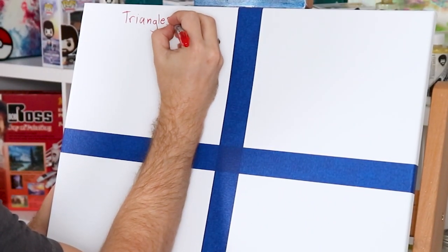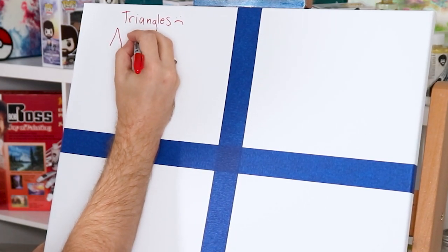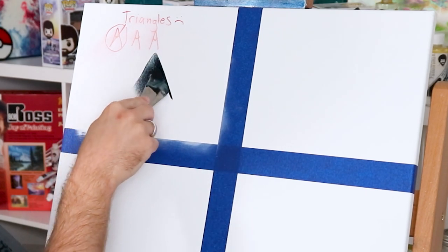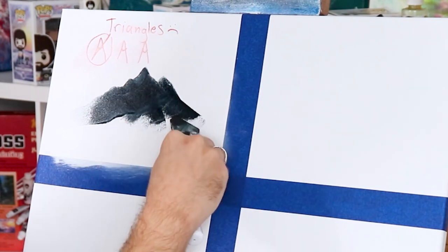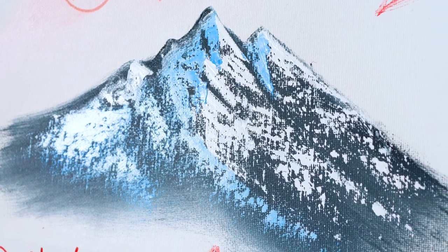I've cordoned off my canvas into different sections to show you exactly what mistakes you're making and how to fix them. Mistake number one is triangles. When people start painting mountains, they have it set in their mind from elementary school that every mountain is a triangle. When it comes to painting, that makes your mountains look bad — they don't have to be perfectly symmetrical. Add bumps, jags, or make them a little wonky for a more natural look.